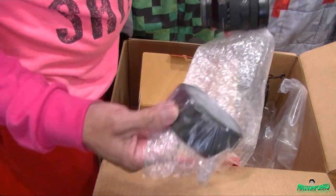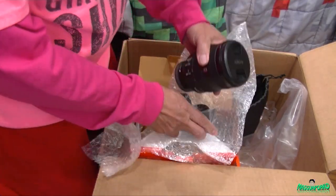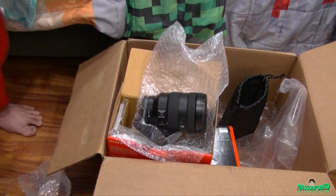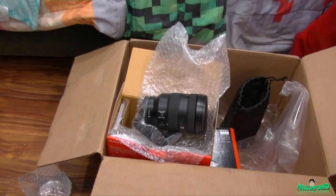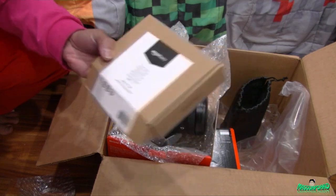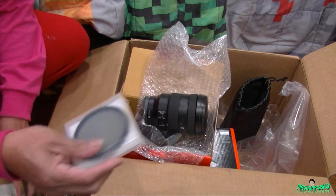And the lens hood. Before I continue - I went ahead and bought a polarizing filter to protect the glass at the same time. I went ahead and bought an Amazon Basics polarizing filter. This one came in yesterday with one-day shipping.